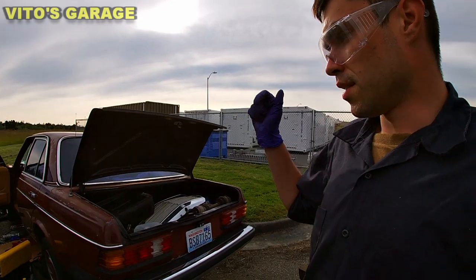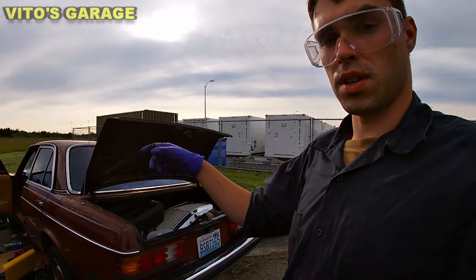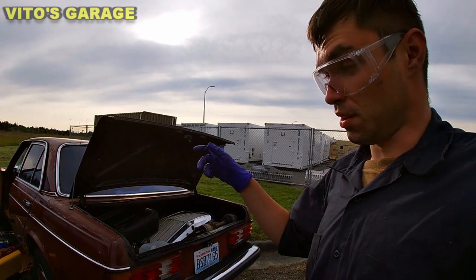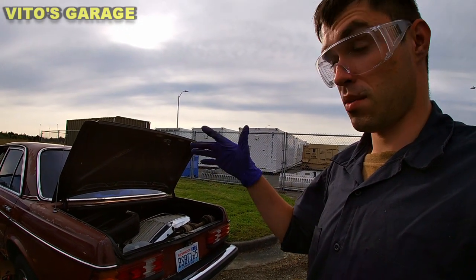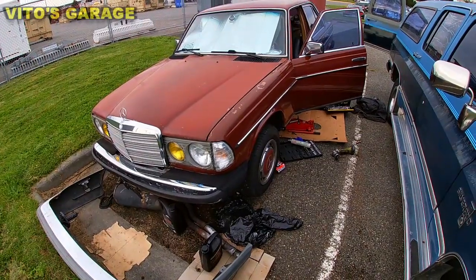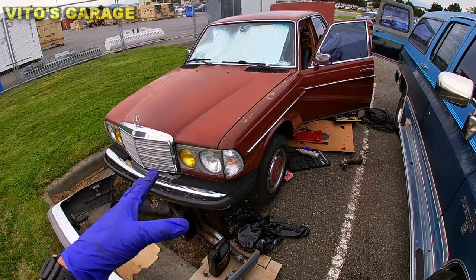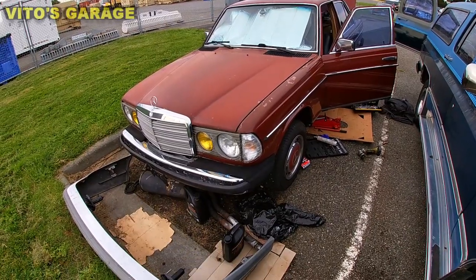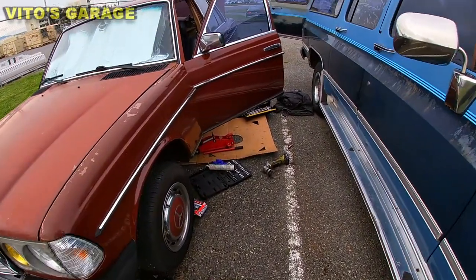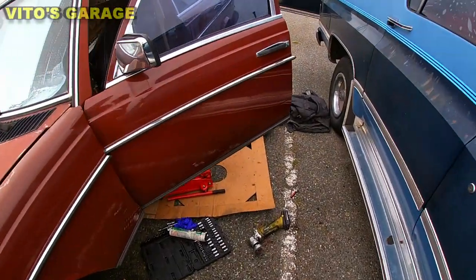Afterwards I'm gonna go ahead and change the trans fluid — I'm not sure where it's at on this car but I'm doing the change anyway. Going back to this car: don't pay attention to the bumper strip, I'll probably fix it today. I'm gonna go underneath and show you some progress.